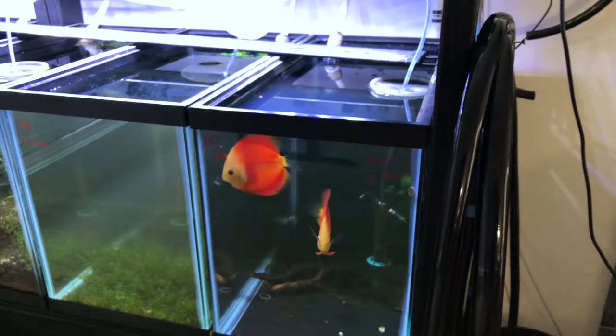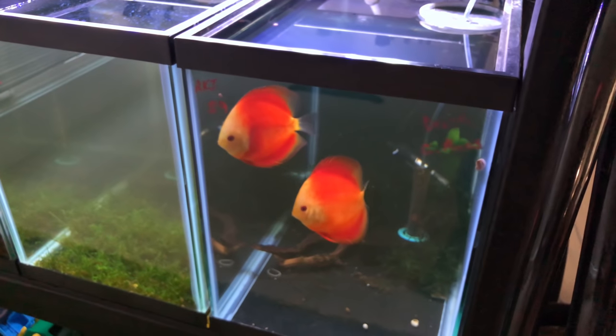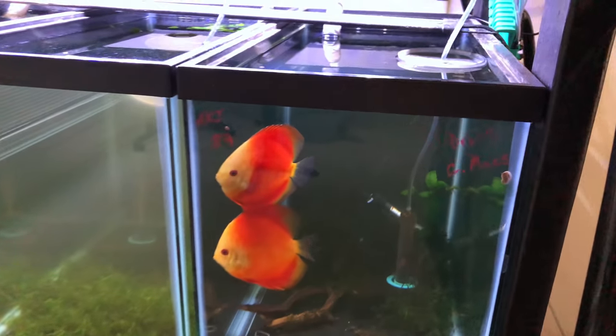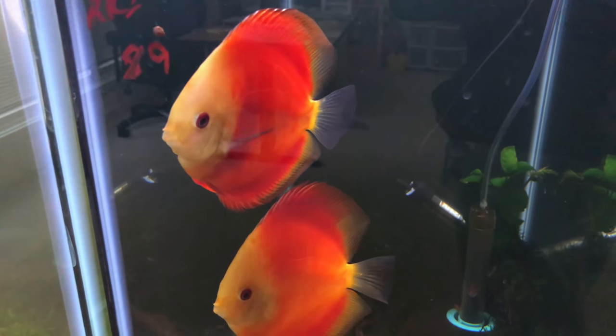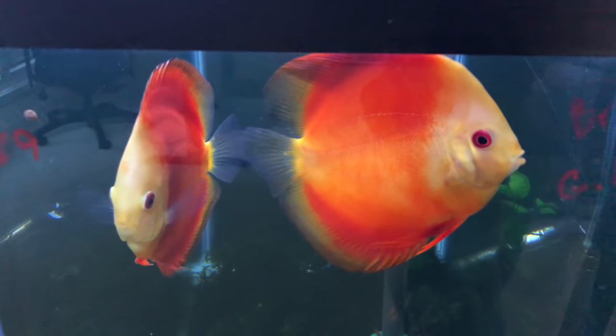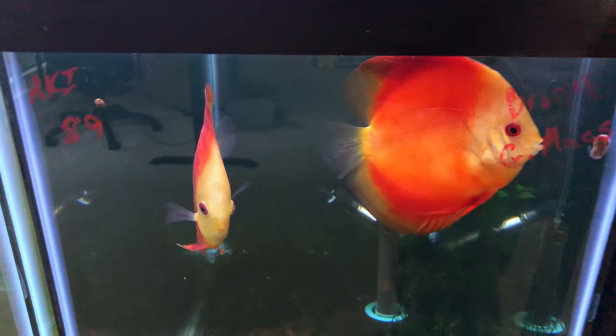These guys are probably going to go into my 125 high — I think I'm going to try to breed them. I don't know if it's a male and female but I guess we'll find out, give it a try. I think they may be — I don't know, what do you guys think?